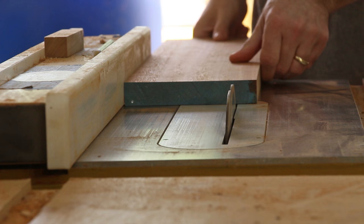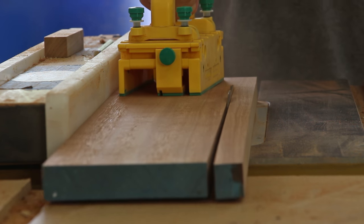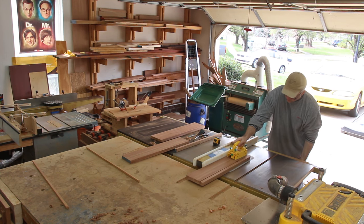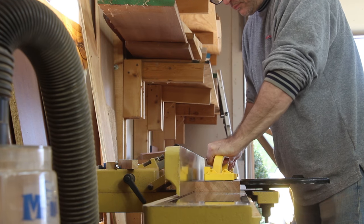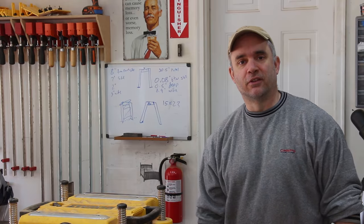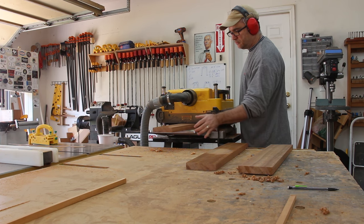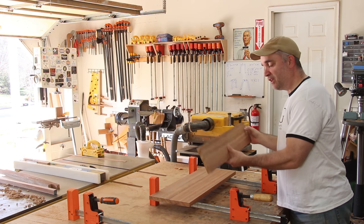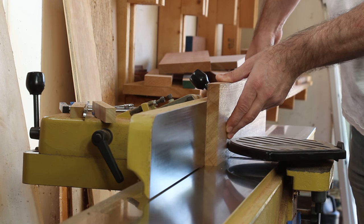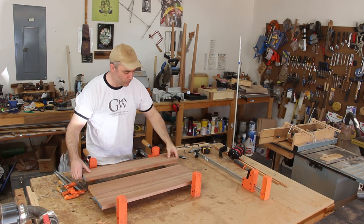I'm going to get these boards closer to their final width before planing them to thickness. Now that I have all these boards planed to thickness, I need to edge join all the mating surfaces nice and square. Now I just need to glue these tabletop boards together.